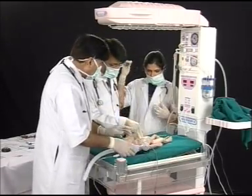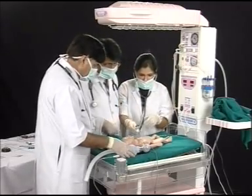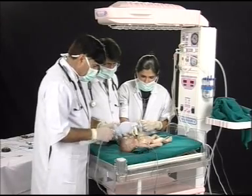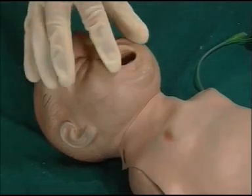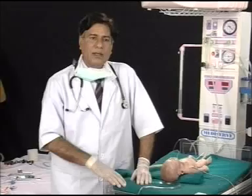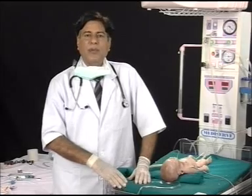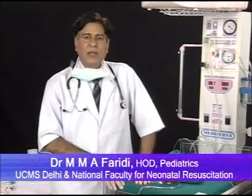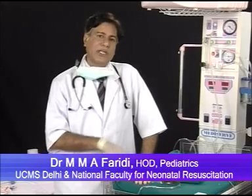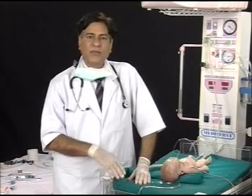Once the baby is spontaneously breathing and the heart rate is more than 100 per minute, check the color of the baby — seen in the mouth — and confirm the baby is pink. At this stage, all resuscitation efforts — bag and mask ventilation, chest compression, and medication — are stopped, and the baby is given free-flow oxygen.